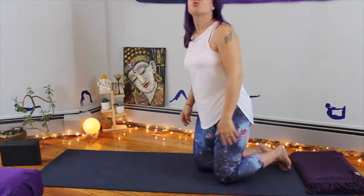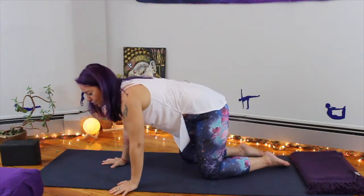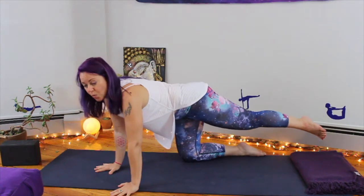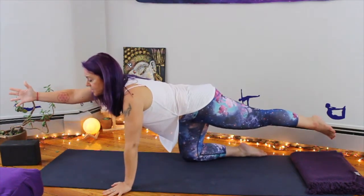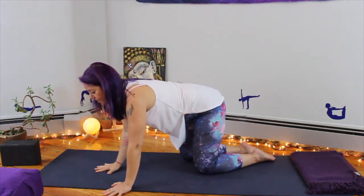The first one is called a cross crawl. You're going to start on hands and knees. You're going to take one leg back and the opposite arm forward — so right arm forward and left leg back.